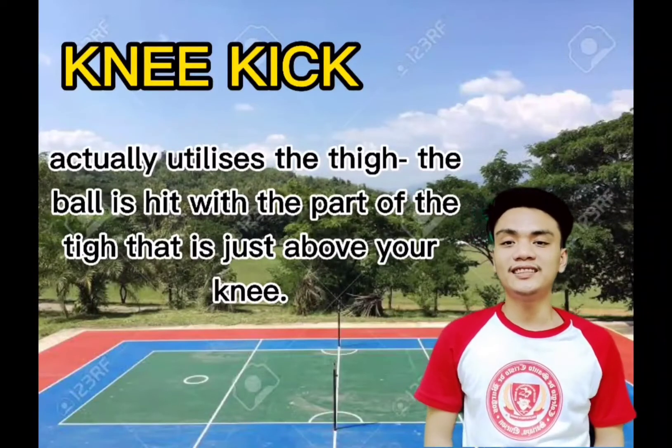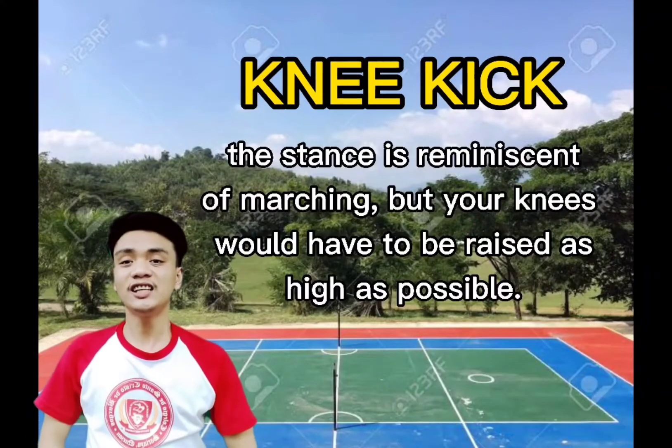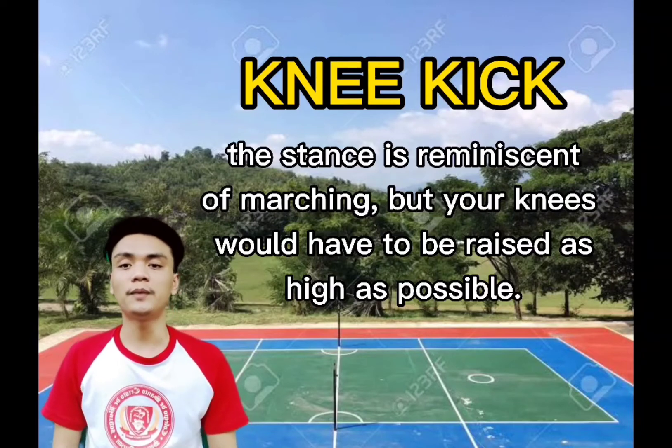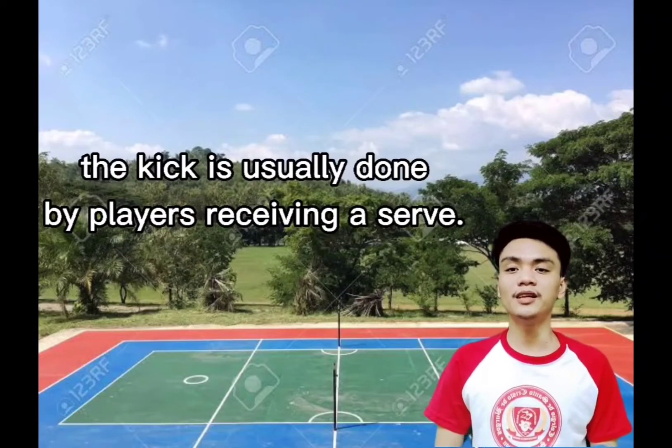The knee kick actually utilizes the thigh. The ball is hit with the part of the thigh just above your knee. The stance is reminiscent of marching, but the knee would have to be raised as high as possible. This kick is usually done by players receiving a serve.